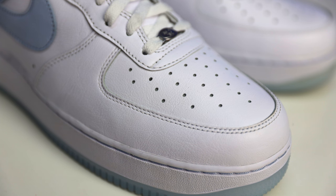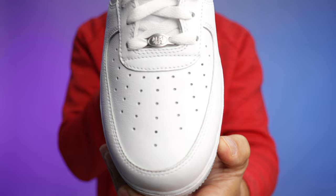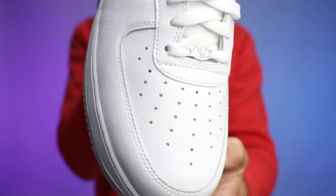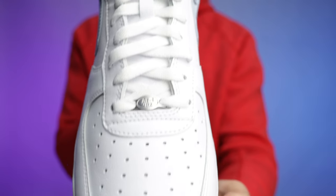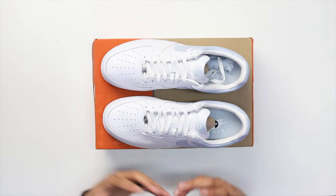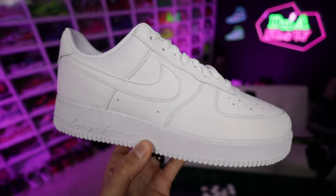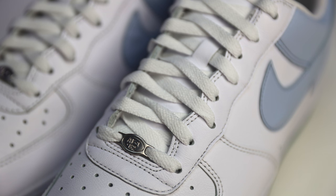On the front end of the foot, you got all-white premium tumbled leather — feeling so clean. It's a little bit duller on the back end compared to the white leather on the front, but I still think that's fine. It's kind of giving that Certified Lover Boy Air Force One vibe when it comes to the materials — more of an elevated Air Force One compared to your typical white-on-white.